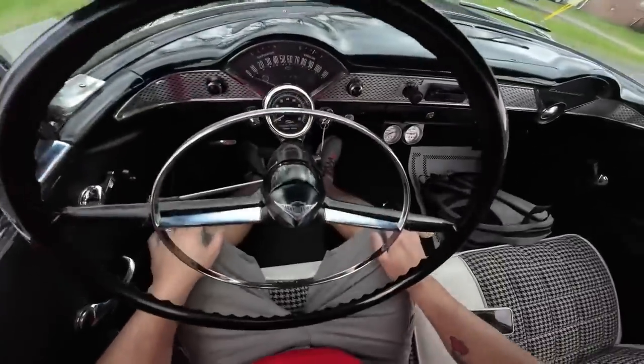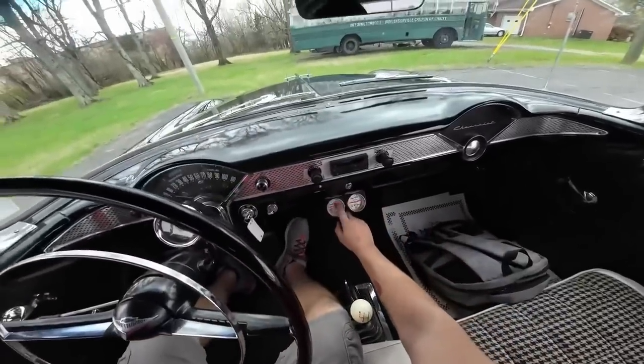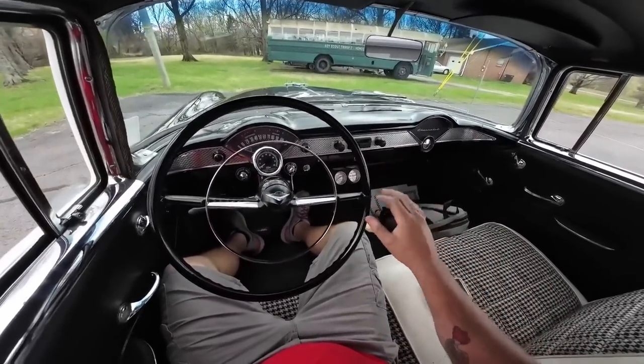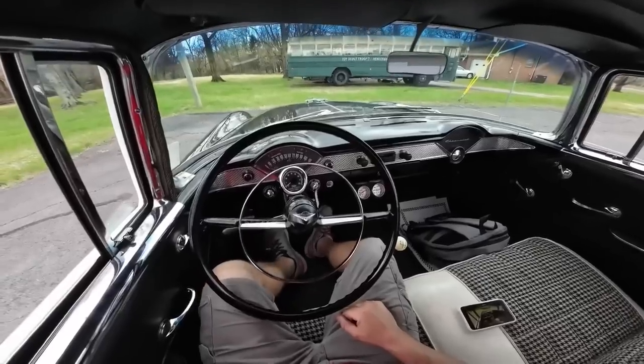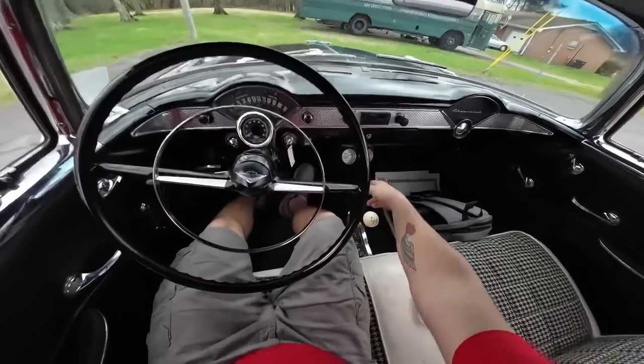Okay guys, just got seated up in here and it looks like our gauges are working, but the temp gauge is not up to the desired temp. I'm thinking it may be in the wrong spot — it's just reading incorrectly. Our oil pressure is sitting at 40 at idle. You rev it up, it jumps to about 60.